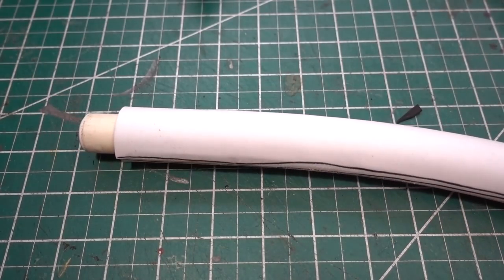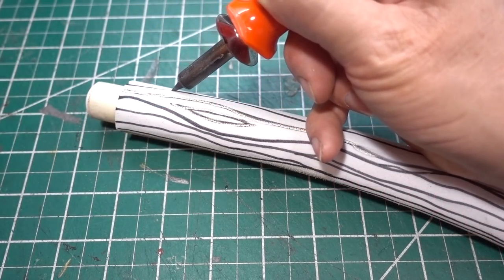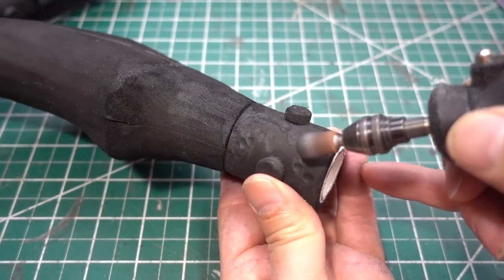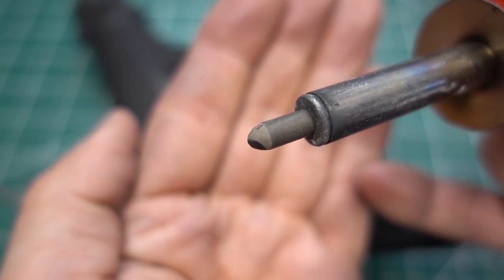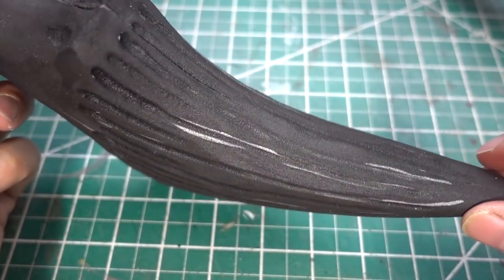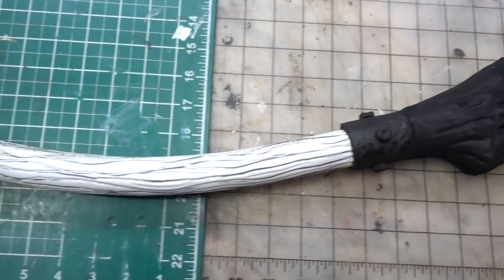Now we're going to move on to the handle. With the sharpener I'm going to draw on some wood grain, then go back in with my wood burner. Now with my rounded stone bit I'm going to add some hammer metal texture to it. Now with the rounded bit on the wood burner, I'm going to add some deep grooves in my bone spike. All the parts are done and the details are finished.